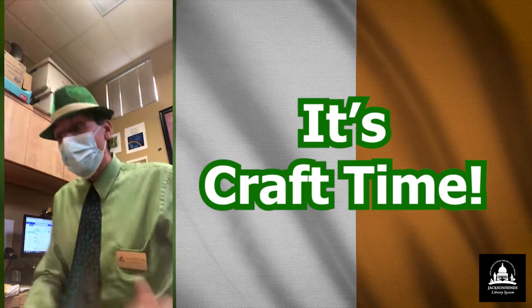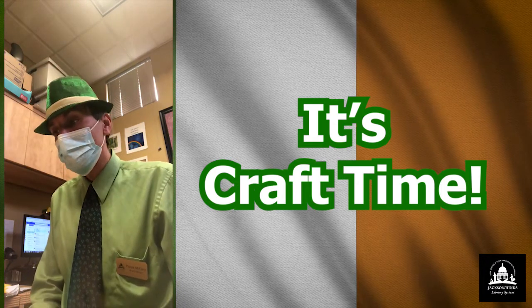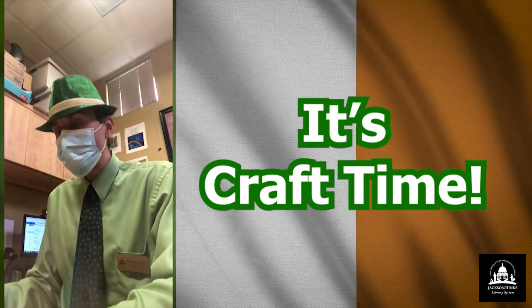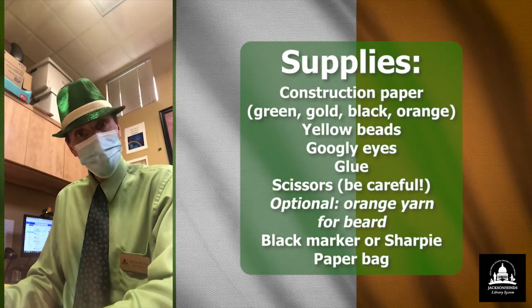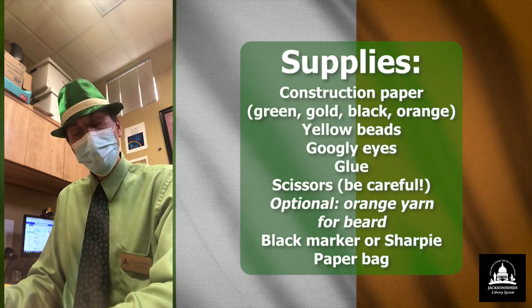And today I will be constructing a leprechaun paper bag craft. What you'll need in order to put this together — what I'm using anyway — is construction paper. I have different colors of construction paper, namely green, gold, black, and orange.